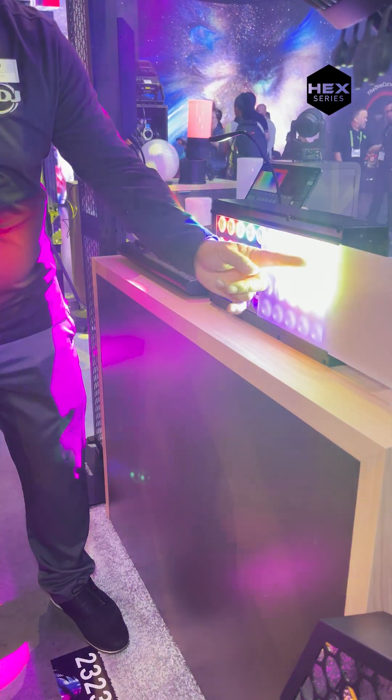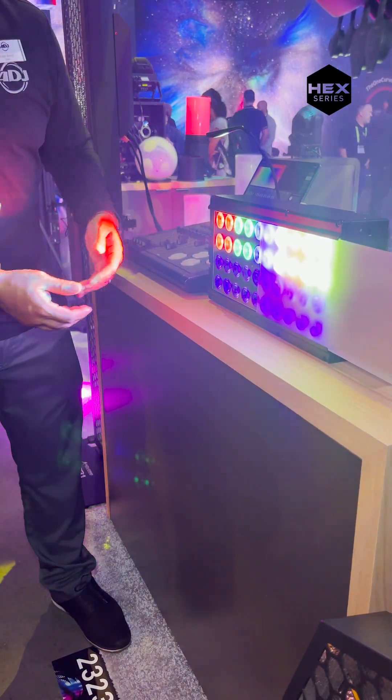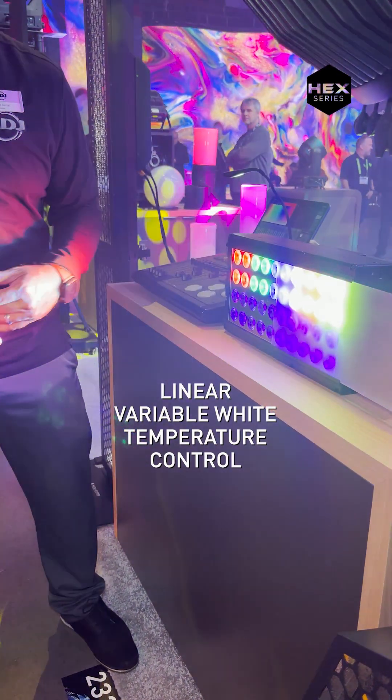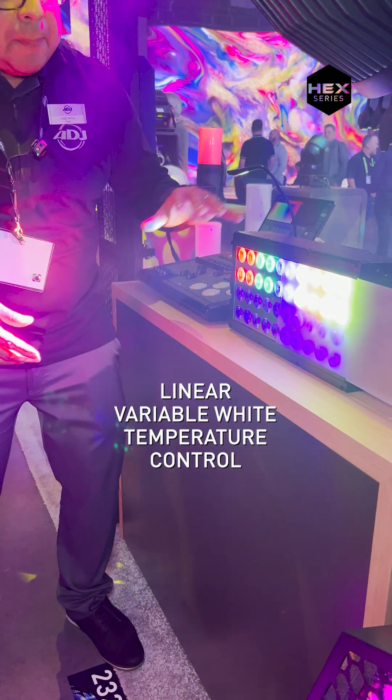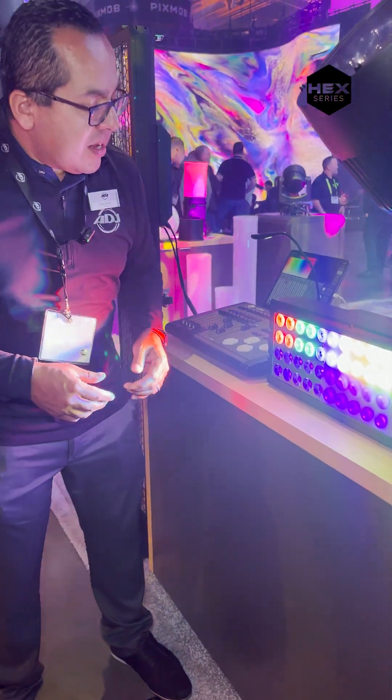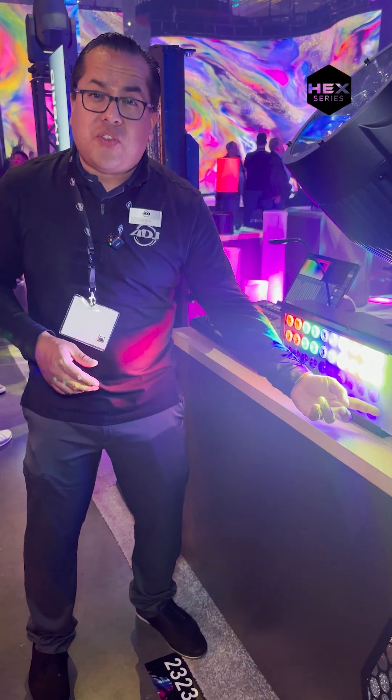One of the colors to point out is the lime channel. With this fixture you're going to be able to do some really nice warm whites to cool whites very easily just by implementing that lime channel. In fact, we put a dedicated channel for color temperature adjustments for you.